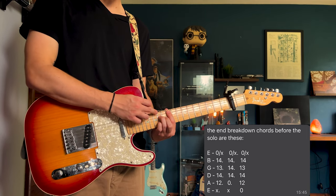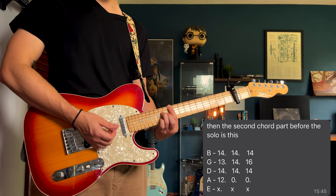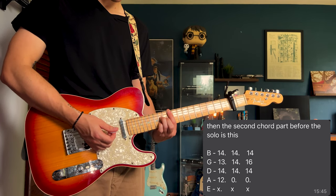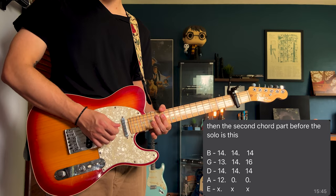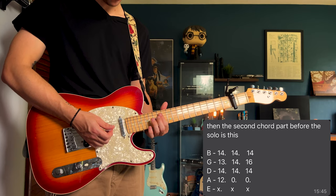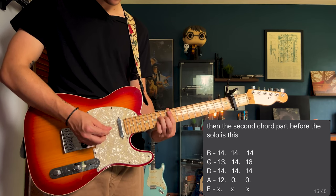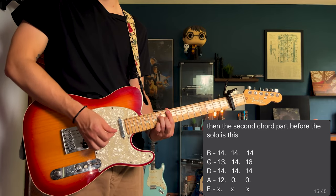Then you're going to restart that process muting the low E string. Go back into the open 14, 14, 14. But this time halfway through, instead of going back to that first chord, place your ring finger on the 16th fret of that G string. So that whole solo part should sound like this.